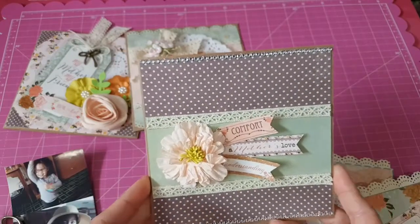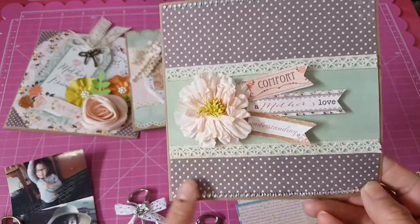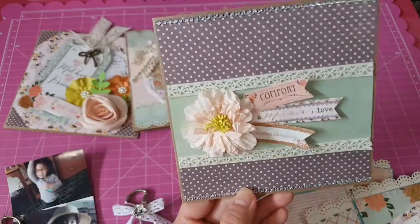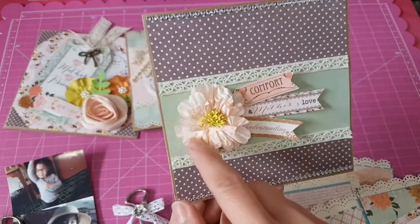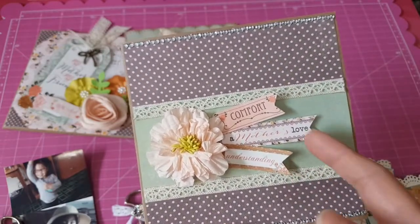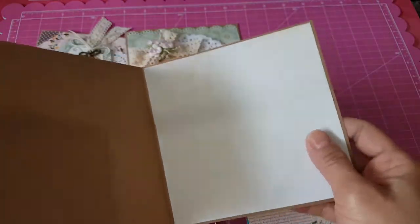Another card, very simple — two patterned papers. I put some lace and some bling on the edges, top and bottom. I used these flowers from Michael's that I got at clearance a long time ago from the wedding aisle — I got a whole box. This color goes pretty well with the collection; it's a light peach. I cut out a sentiment that says 'comfort, a mother's love, understanding' and made it into a fishtail banner.